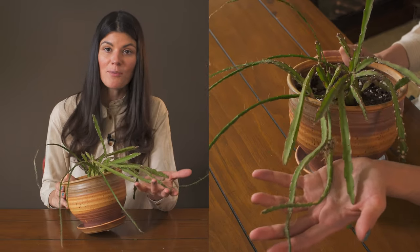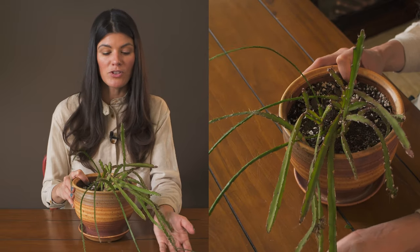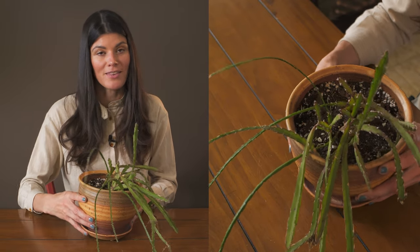Otherwise, it's a pretty easy plant to get your hands on. If you want to grow jungle cactus, I would say this is a really good starter jungle cactus plant to go with.